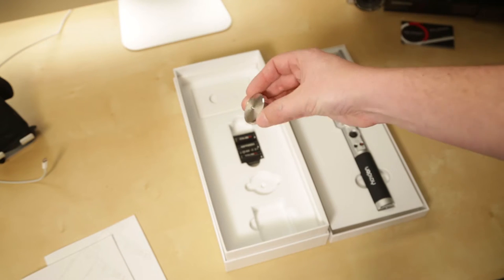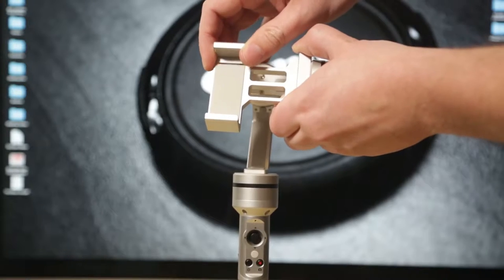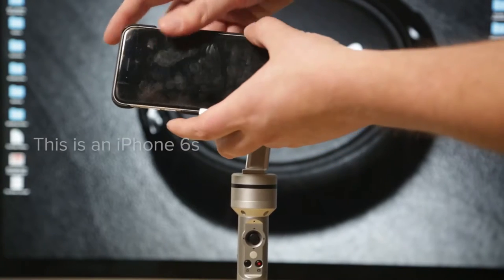It also comes with an extra counterbalance weight, which is for use with larger, heavier smartphones like the iPhone 6S Plus. Phones are getting bigger and bigger these days, but this gimbal will hold phones up to the iPhone 6S Plus size without a problem.